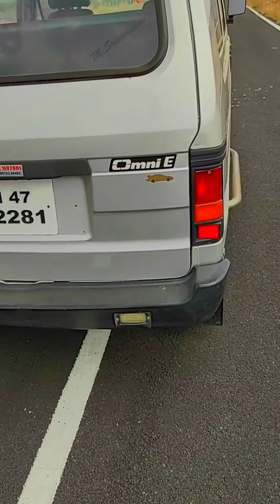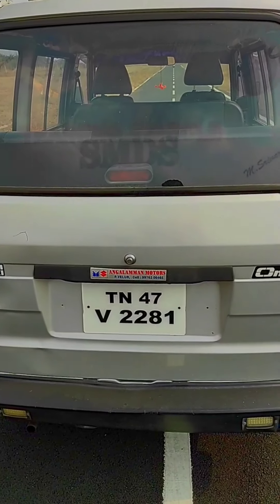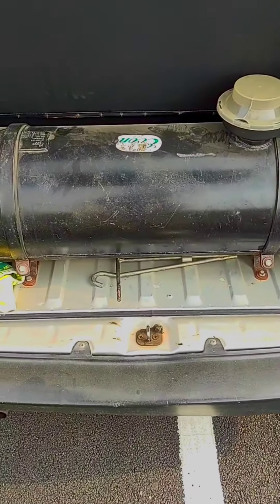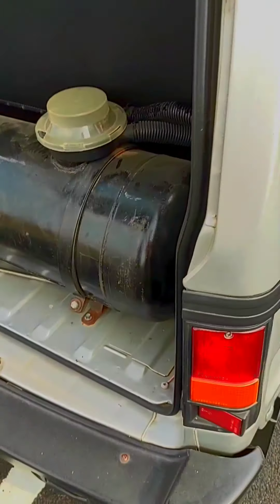There is a reverse light. This car also has gas fittings — let's go see. This is a gas fitting. Now this is gas. This car often uses petrol as its primary fuel.